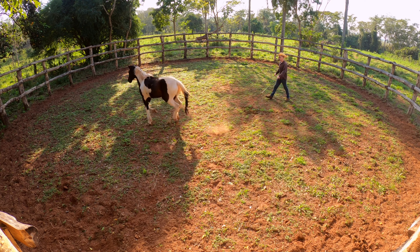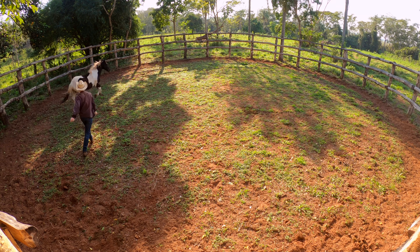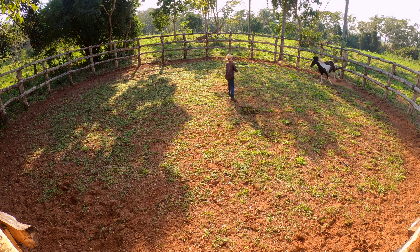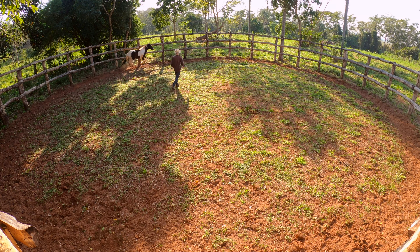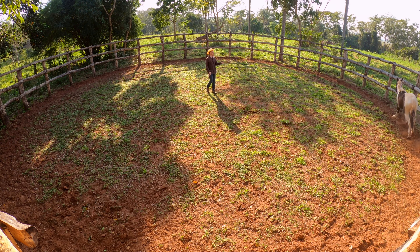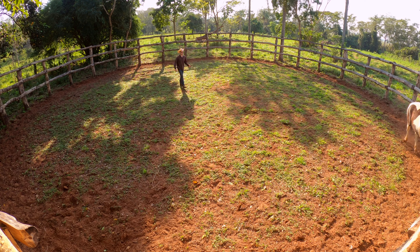See how he's moving away? He's just changing directions whenever he wants to. It's important to remind them every once in a while that we don't want them to run. So like right here if he turns towards me — which he isn't — he wants to run past me. See right there? So I gotta jump in front of him.